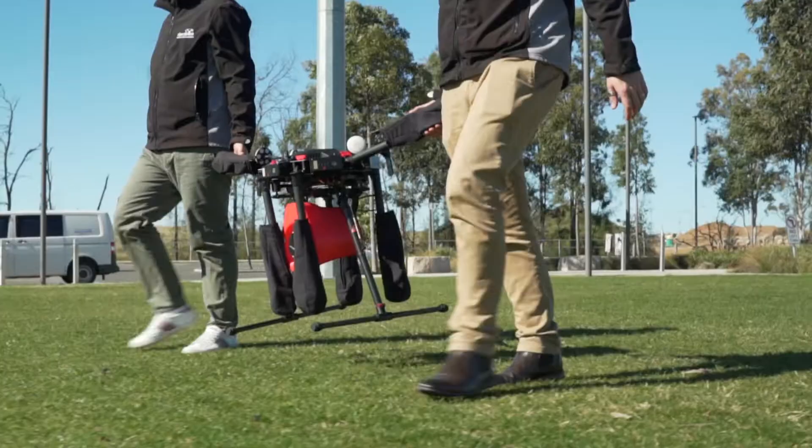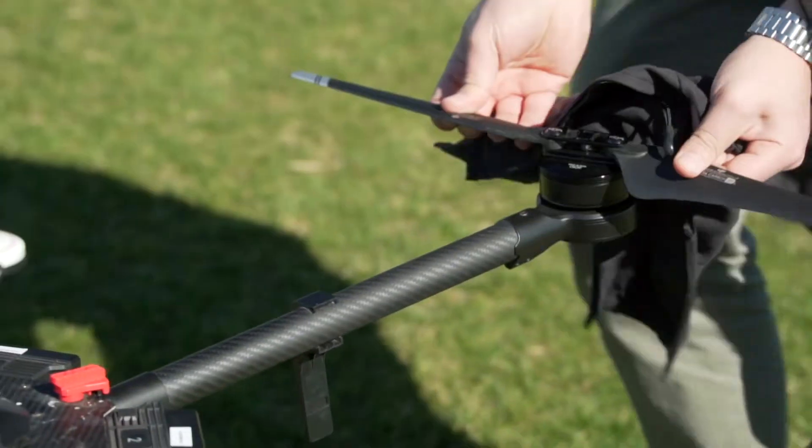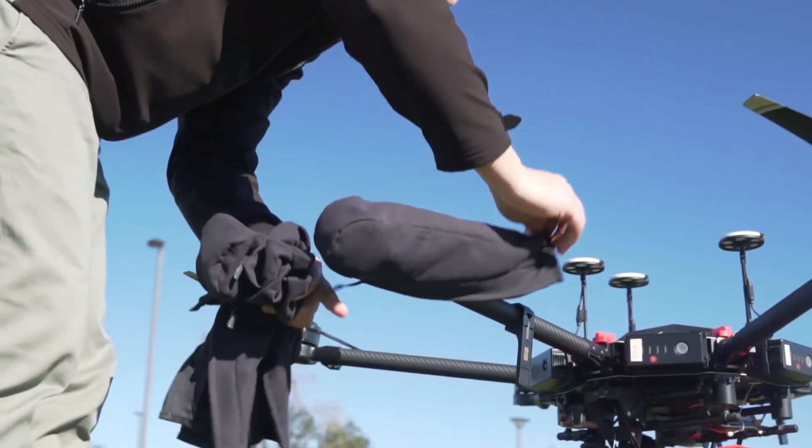The reason why we usually use the DJI Matrice 600 is it's a larger frame, so it leaves us more room to customise the drone and fit different payloads. It's also much more stable than most of the other drones.